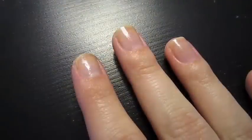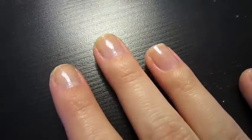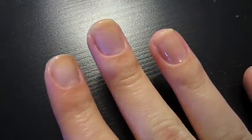You're just going to need any amount of colors. I'm using four different ones and you're going to need a toothpick or a needle. So for this design you're not going to paint a base color on your nails. As you can see my nails are naked right now and kind of scary.